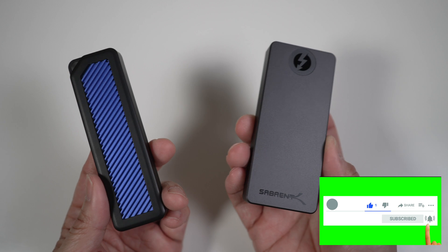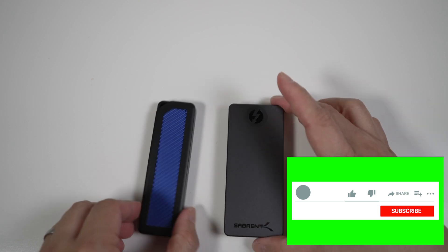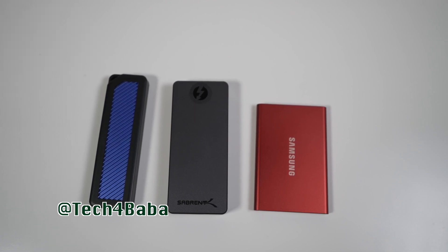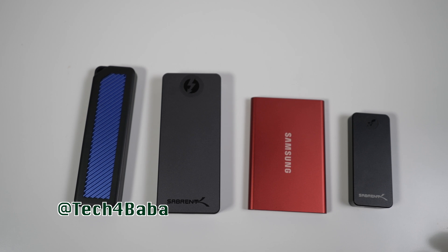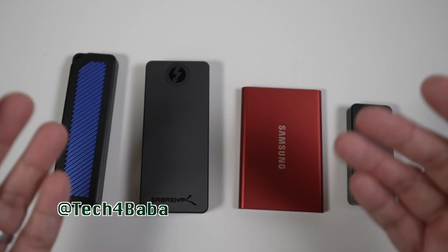Subscribe if you haven't and turn on the bell to be notified when I post my thoughts on it. Thanks for watching. If you find this video helpful, please click the like button and share it with others. Let me know in the comments what external drives you've been using. If you want to see more videos on how technology can enhance life with kids and family, please subscribe and turn on the bell. I'll see you in the next one — until then, cherish each moment.